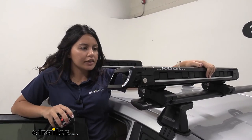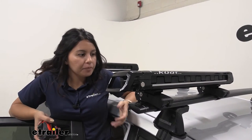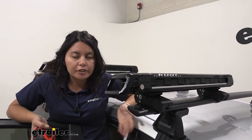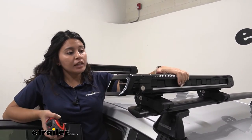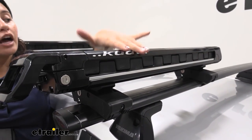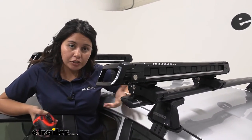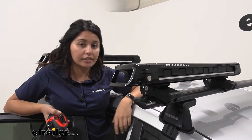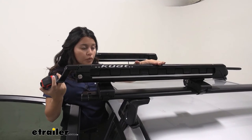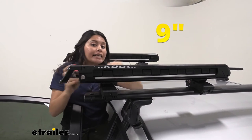I personally think this is an aerodynamic design, especially compared to the taller Kuat ski and snowboard carrier. If you want to leave this on your vehicle you can — yes, you'll probably register one or two drops in MPGs — but we have a very nice sleek finish with curves that help cut down on wind drag and wind noise. Taking some measurements, on our front crossbar measuring from the roof to the top of the carrier, it sits at only 9 inches of height.